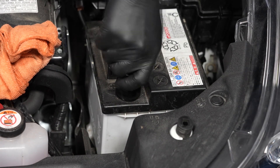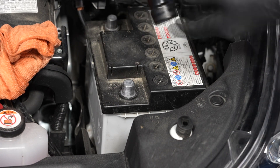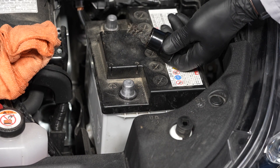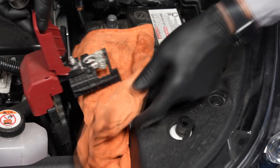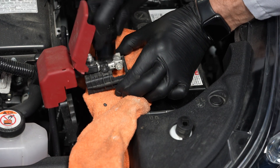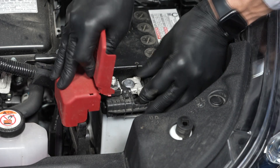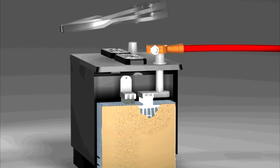Next we can reinstall the positive battery cable onto the battery's positive terminal. It's always a good idea to clean up any corrosion on the terminal and cable clamp before doing so. But don't pound these clamps on, as that can cause internal battery damage.